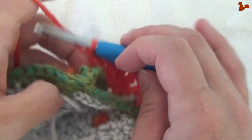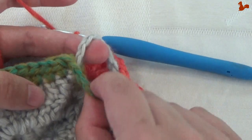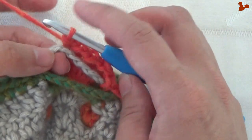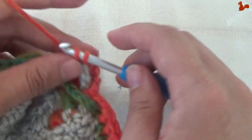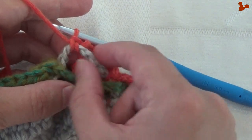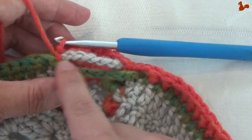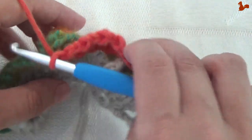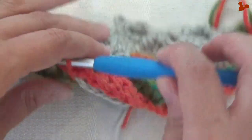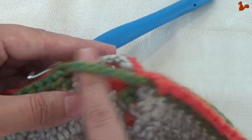Now come back to the chain 8 in the main colour. Make sure the chain 10 is to the back and the chain 8 is to the front. Work a double crochet in that chain 8 and pull the chain through the stitch so the double crochet moves to the edge. You've got 2 double crochets on either side — from the front you can see the scallop you've made in the chain 8.